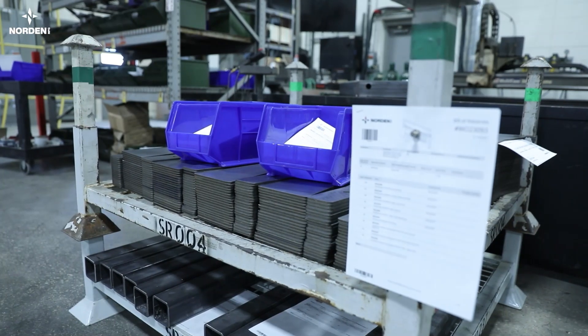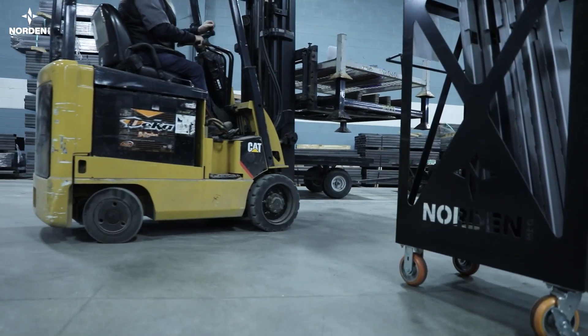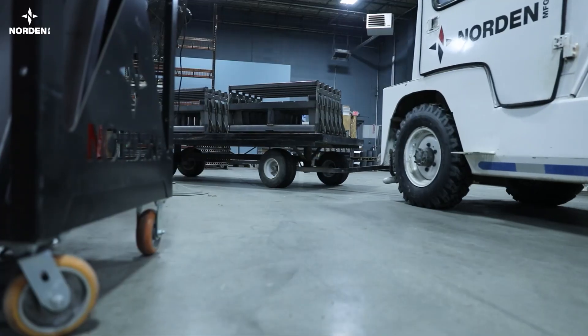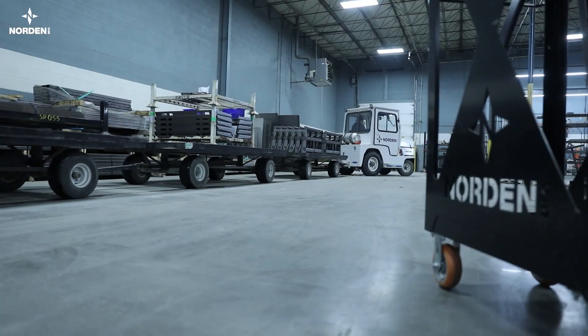After component pieces are completed, they come together in the kitting area where someone will use the work order to ensure all parts are available and ready for welding. This helps to avoid delays or mistakes in the welding process.